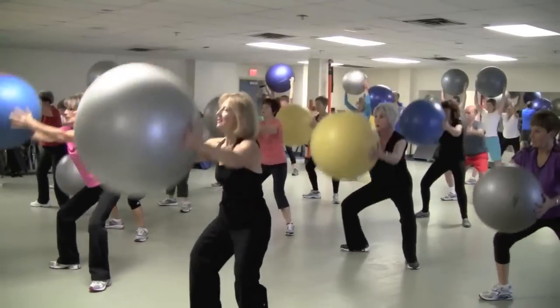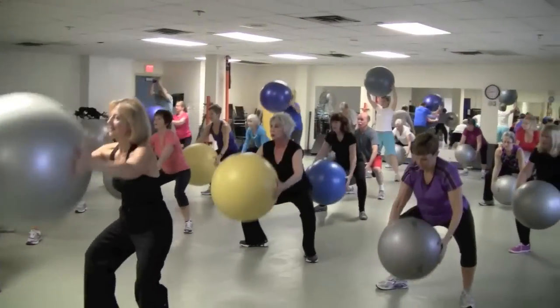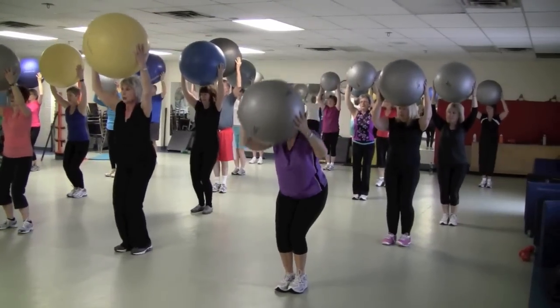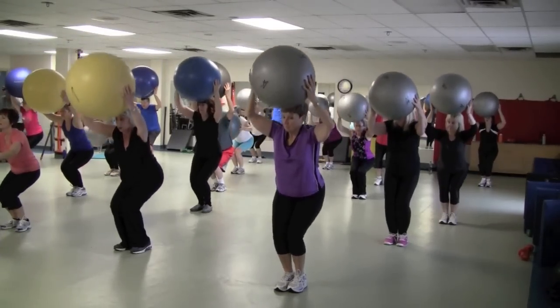Up. Two more. Last one. Hold it here, pull your feet in nice and close. Squatty — getting back in your chair, pressing up to the ceiling. Try to keep the ball overhead.